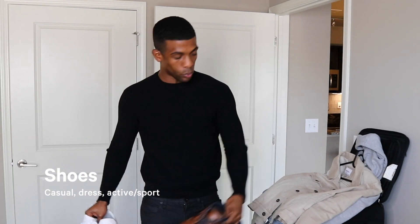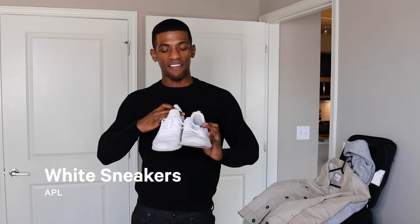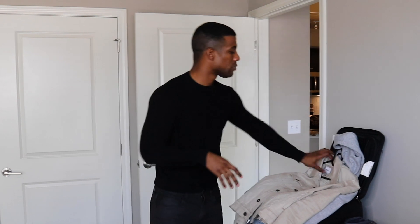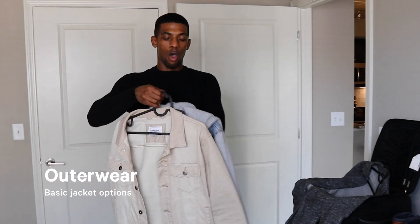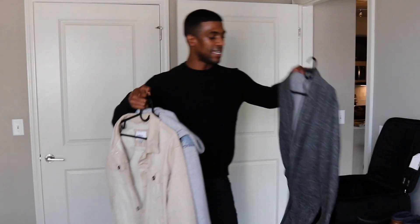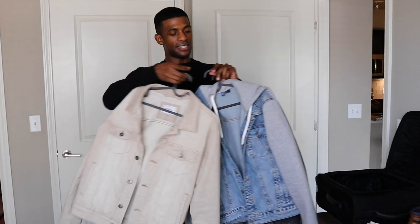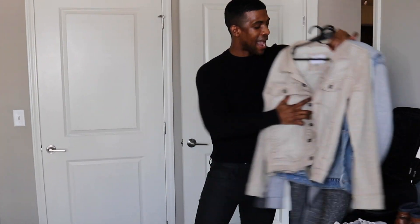I'm also bringing a plain white sneaker — these are the ones from APL. What I love most about them is that they're machine washable, so you can always clean them up depending on what happens at the shoot. To finish, I'm bringing a couple of overlay options in case they need a jacket, so I'm packing three of my favorite jackets that make sense for a shoot.